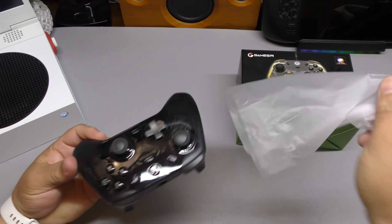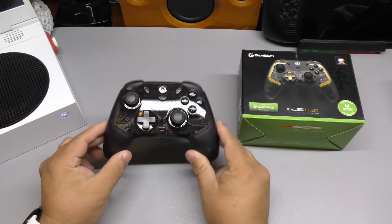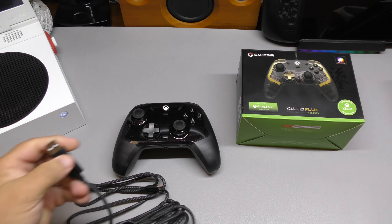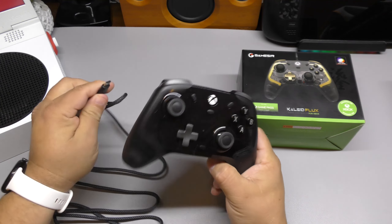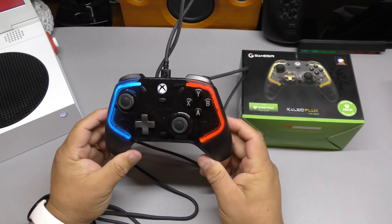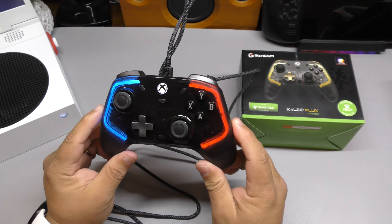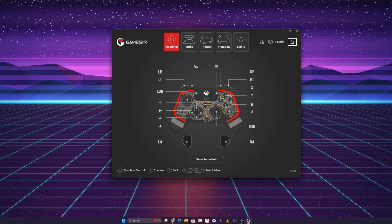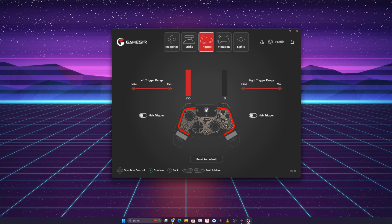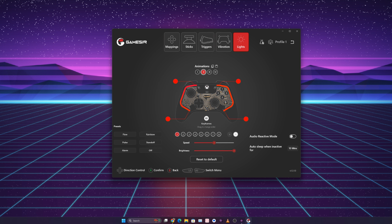Here we got the controller. Let's go ahead and plug it in — I've got the Xbox right here with an upscreen attached to it. We plug that in and attach it here. This is how it looks when it turns on. These RGB lights are programmable and adjustable. There is a Windows application called GameSir Nexus, and with that application you can adjust the triggers, the hall effect sticks, and the colors of the controllers, changing them to different patterns. You can also update the controller through the app.